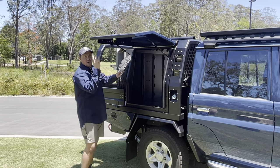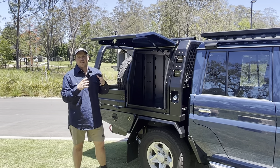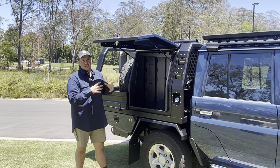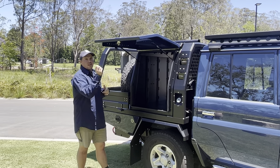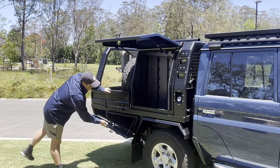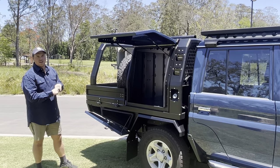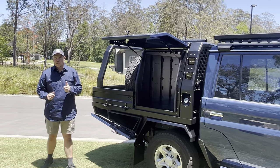On the inside of the box we've got a unistrut system, and for any of the accessories that we run you can bolt them in and out of that. If you want to swap sides or swap places, the bolt pitch is the same across all our accessories — bolt them in, happy days. We've also got under tray toolboxes that are dust and water tight. Anything like an ARB dual compressor fits in there really nicely.